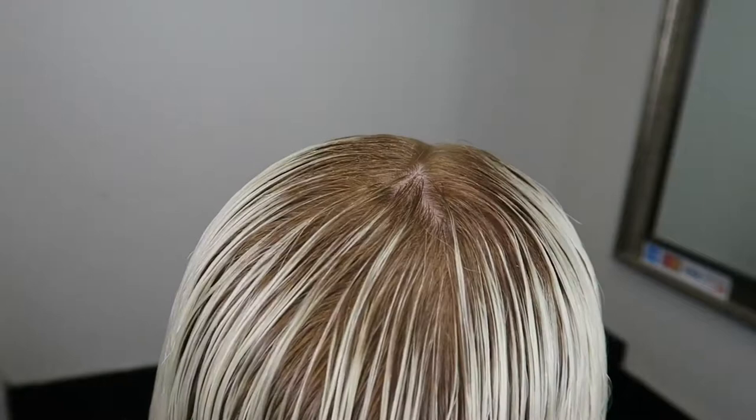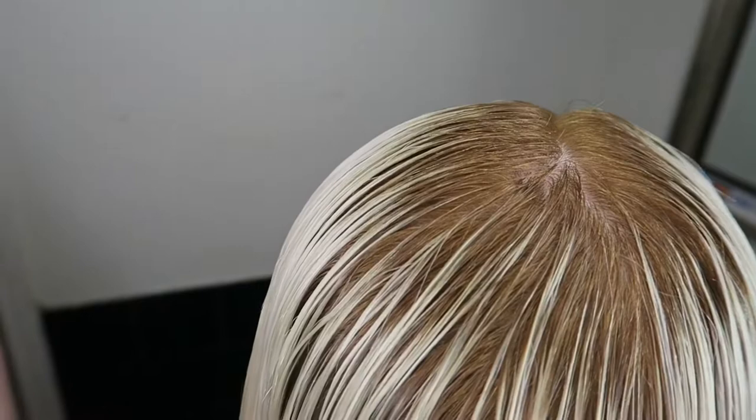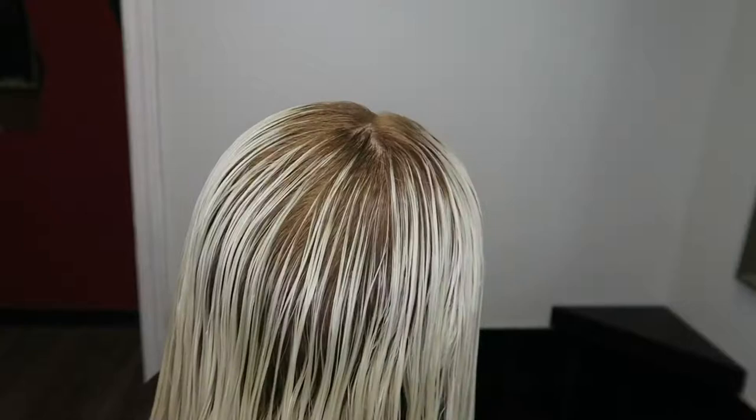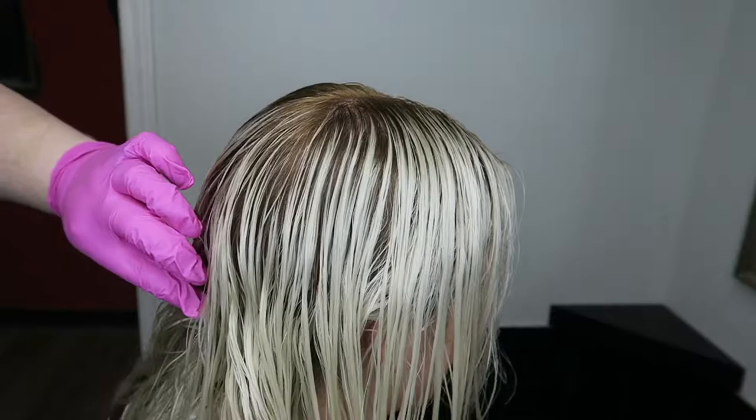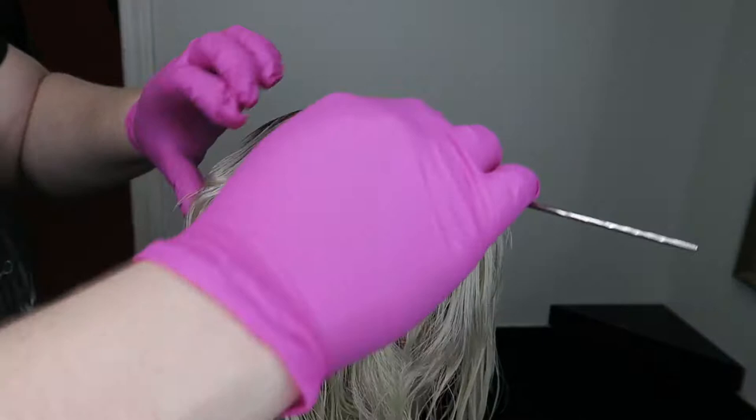This is the result of doing the 8BB on her roots — I did that with 20 volume. The client was hilarious, asking 'why did you lift my roots to gold?' The importance of showing this is because I have to break up that dark. I talked about that earlier — the reason I'm doing this is how dark her roots were.